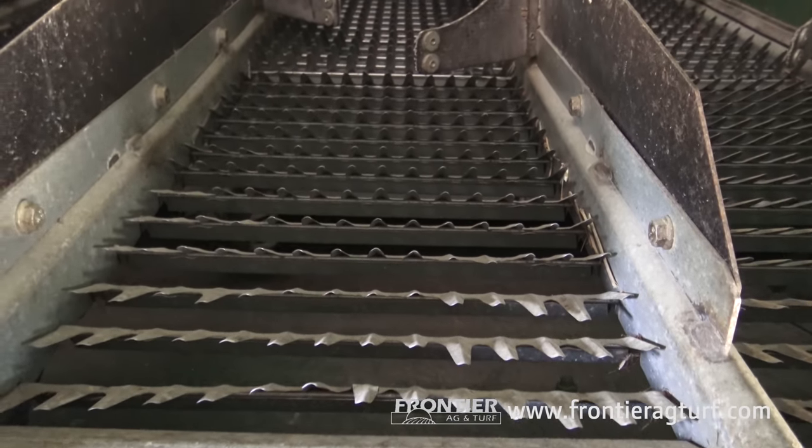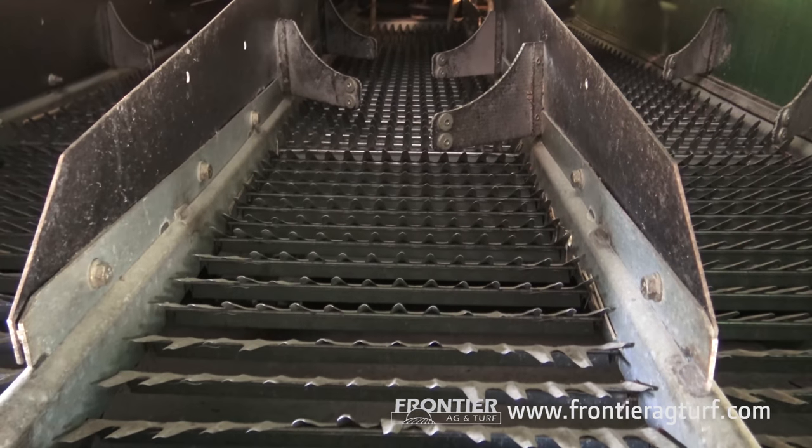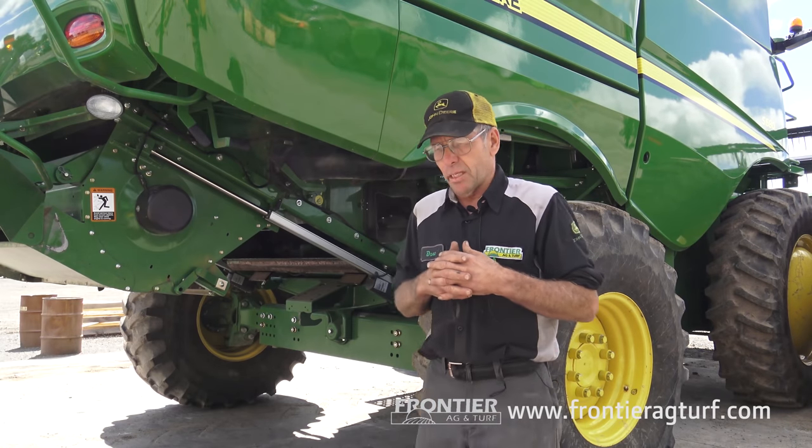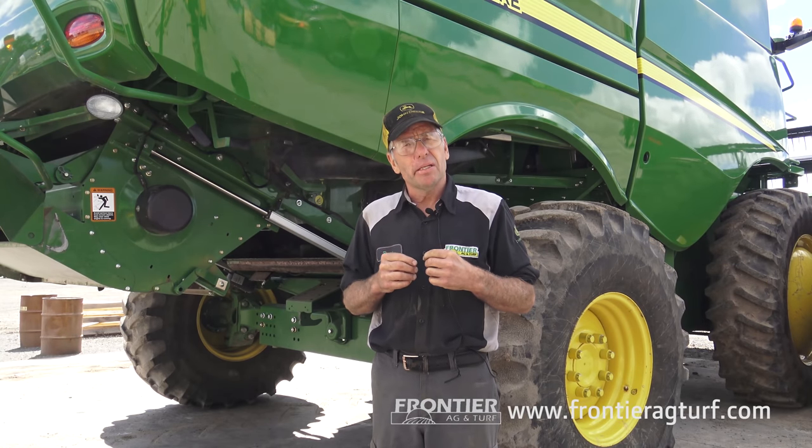These chaffers and sieves today can be replaced by just replacing the wire or the fin itself — we don't have to replace the complete sieve like the old ones. For the chaffer itself, I suggest as a tech to go by the book. These newer combines have an automatic system where you can set it to corn and it'll preset to its dimension — a real nice feature. I leave it to the book and very seldom do I go and adjust in that area.